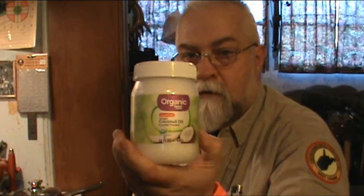I've got some Armor lard, which is refrigeration not required. Here's the virgin coconut oil, and here is the olive oil.